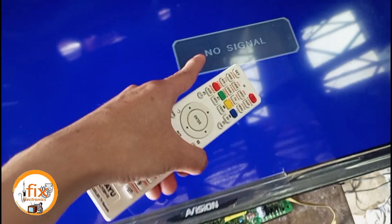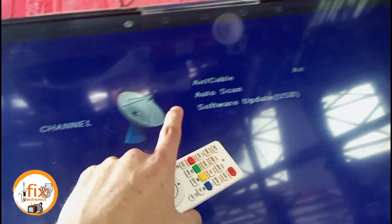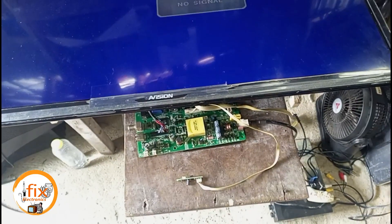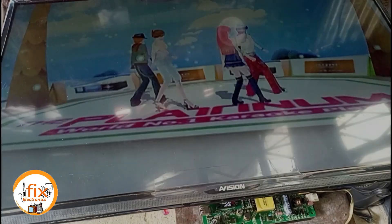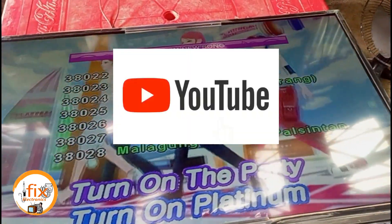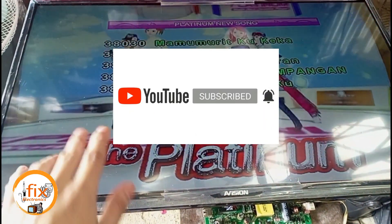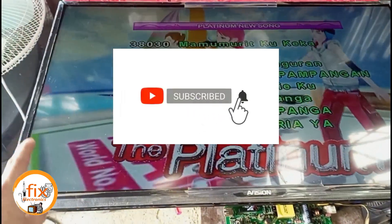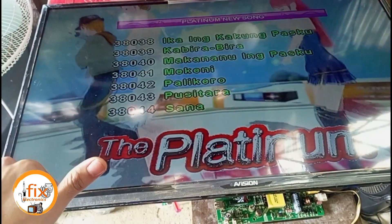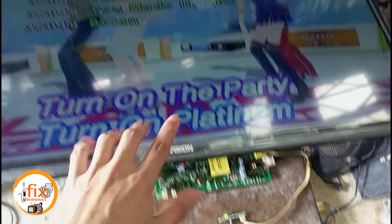After editing the LVDS mapping in the service menu, we can see that the LCD display has become normal. Now let's try to input an audio video source to overview our work. If you find this video helpful, please don't forget to like, share, and subscribe to my channel — in that simple way it helps me boost my dedication in sharing my knowledge to every electronics technician out there. This is the final result of our work: a Vision 32-inch LED LCD TV converted from the original mainboard to a universal mainboard. Successful repair — thank you for watching, until my next video.